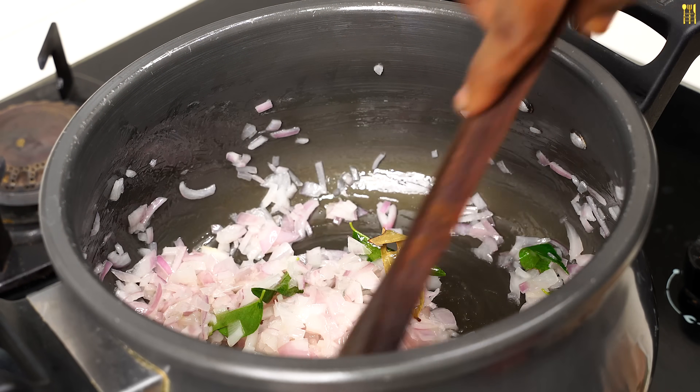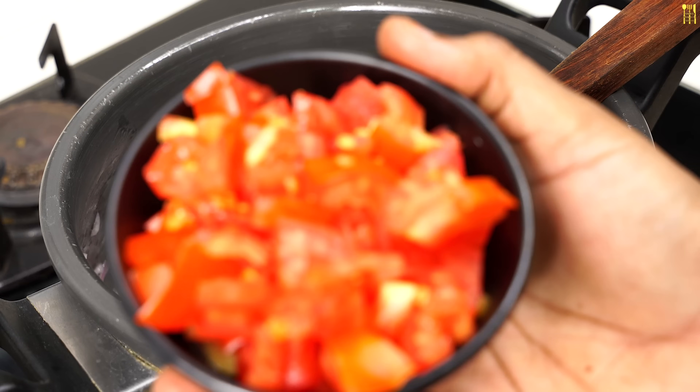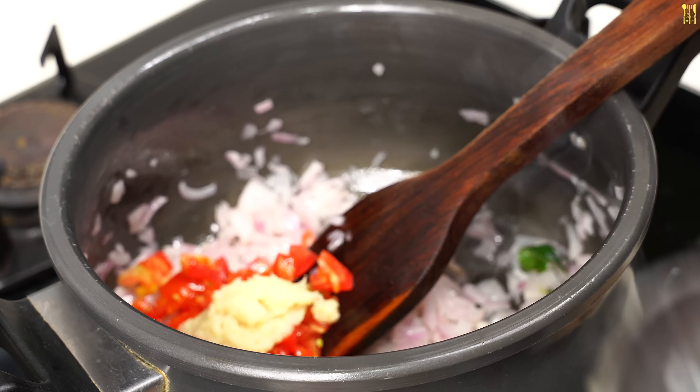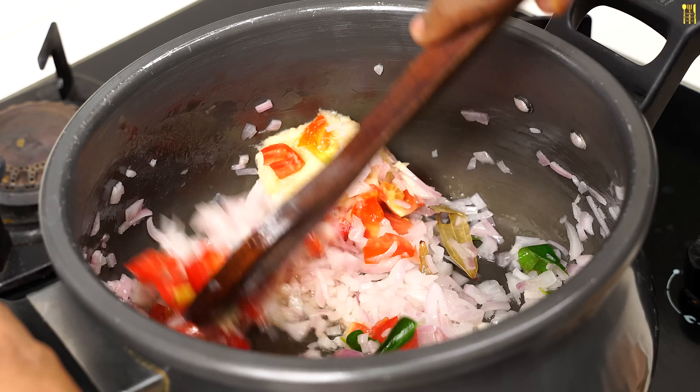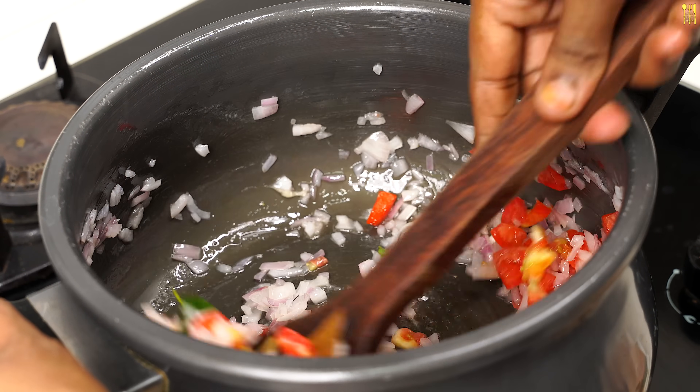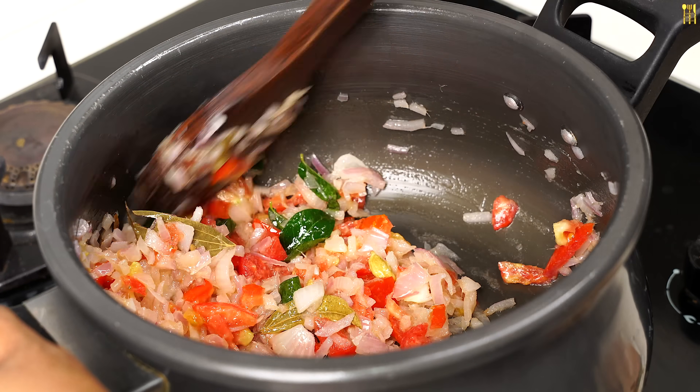The egg is good to eat. Add 2 teaspoons of egg paste, add 1 egg paste.